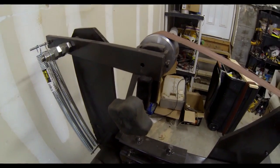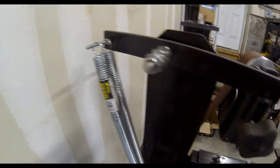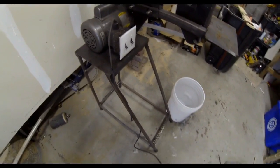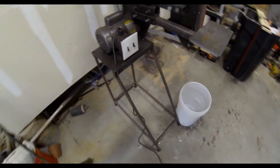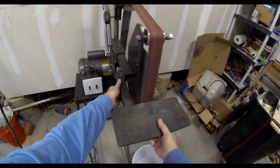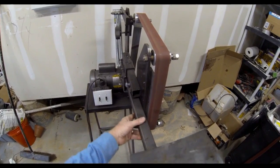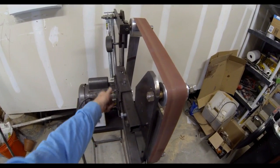We started out with a Baldor motor — it's a one horsepower. I read a lot about these things before building, and a lot of people are using one and a half to two horsepower motors. I was very surprised and happy with the end results even with this one horsepower — you can really lean into it and it won't stop the belt.